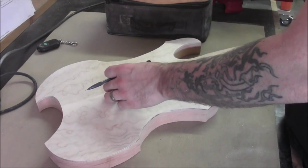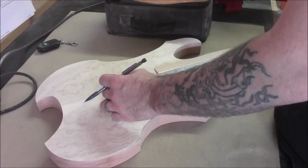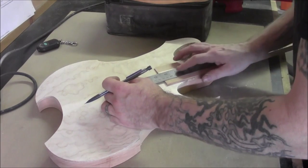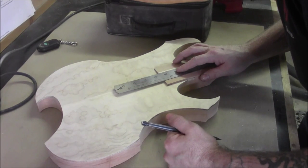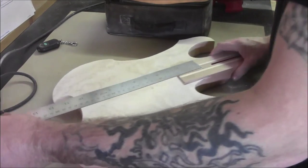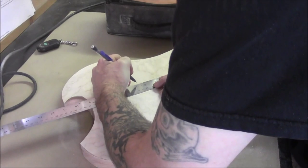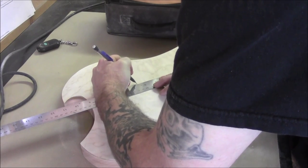We're going to take our longest ruler and when we're up against the nut, we're at exactly 20 and a half inches. So we want to measure another four and a half inches off of here — that should give us the location of our bridge.